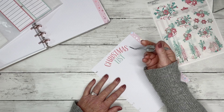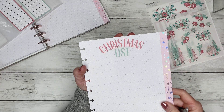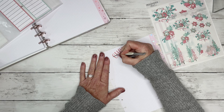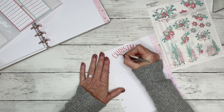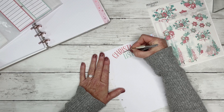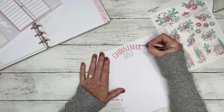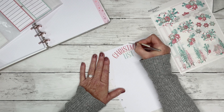I took my tweezers — I always do this with my clear stickers. If you don't press the sticker down onto the page, you can tell it's a sticker. But if you use something like the edge of your tweezers and kind of press down your clear stickers, it makes the sticker look like it's printed on the page. So that's all I'm doing here.